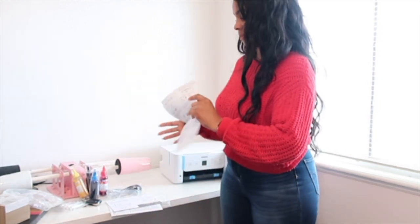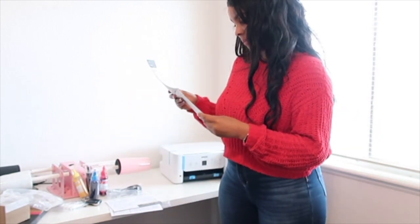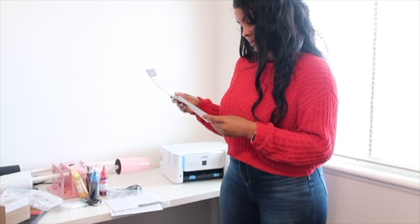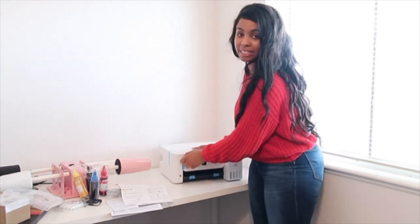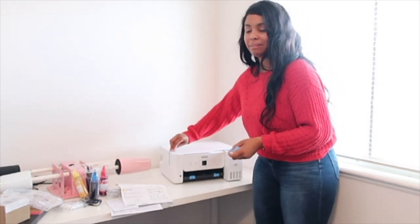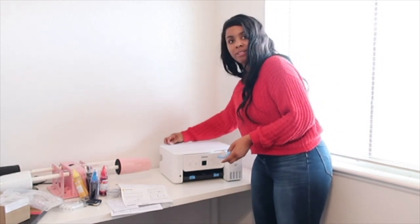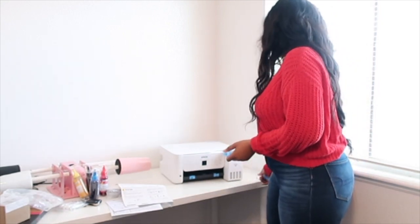The instructions look easy. Step one: unpack — done! Step two: fill the tanks — this is where it gets a little tricky. Let me take all the blue tape off and take the plastic off. You know I love my plastic — it's never the right time to say goodbye. Epson was really nice — they folded the tape over on the edges so it's easy to peel off. Shout out to Epson!